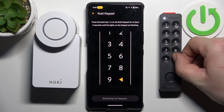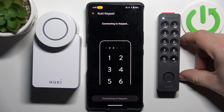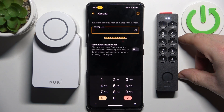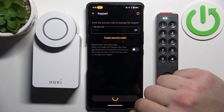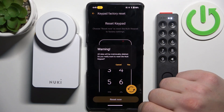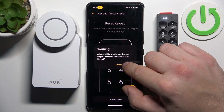Press and hold the back button for at least 5 seconds. Enter the security code. Reset now. Confirm and it's done.